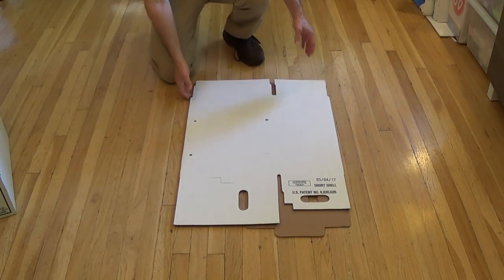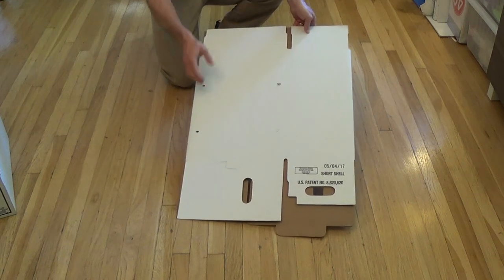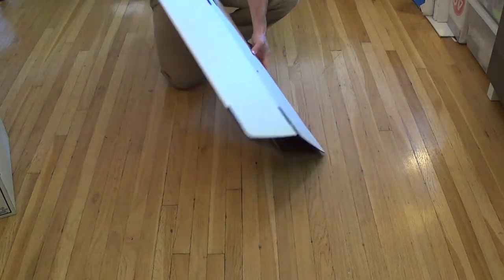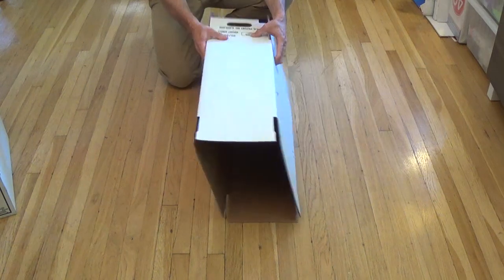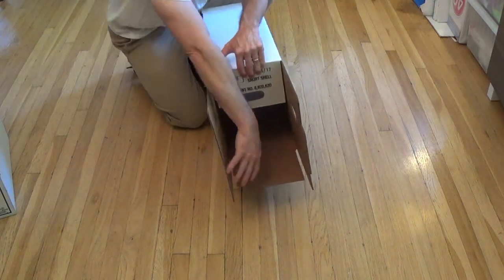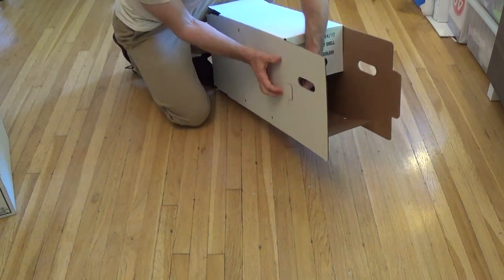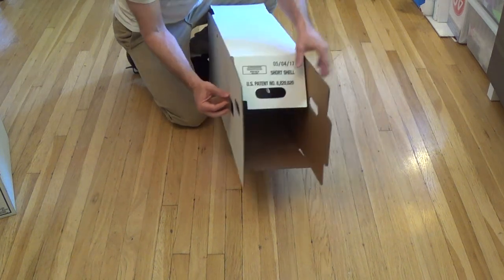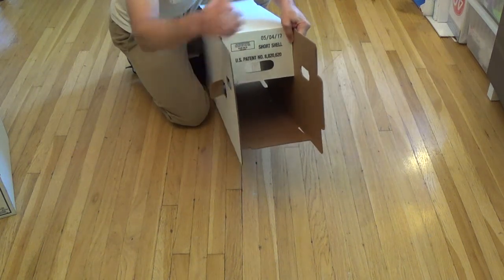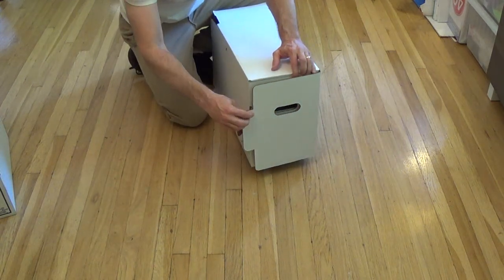Next comes your outer shell. Your outer shell does have a front and back — the back has little handles, and the front doesn't have any handles. You want to start with your back. Open it up, making that little rectangular shape. What you want to do is fold down your top, center, and bottom flaps just like that. Both of these flaps are different — take out the little tab on one, and you'll see how that works in a second. The part with the tab you want to fold in first, and then the one with the tab on the outside you just fold over.